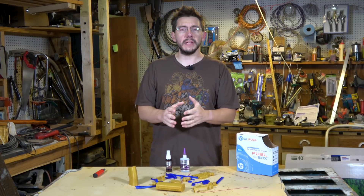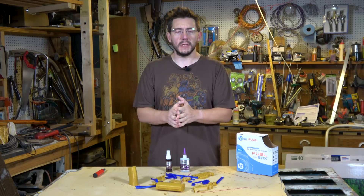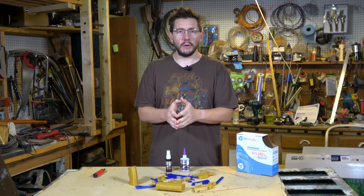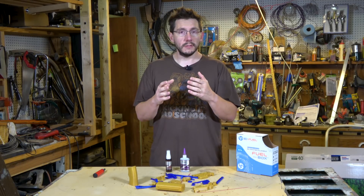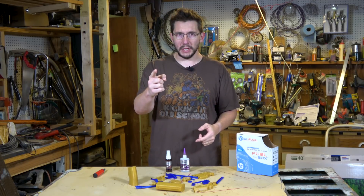Blade Runner 2049 is out and in it are all sorts of really cool props and costumes. One of which is this pistol that Officer K carries around, issued to him by the LAPD of the future. Do you want to print it yourself? I'll show you how to do that. I'm Joel, this is 3D Printing Nerd.